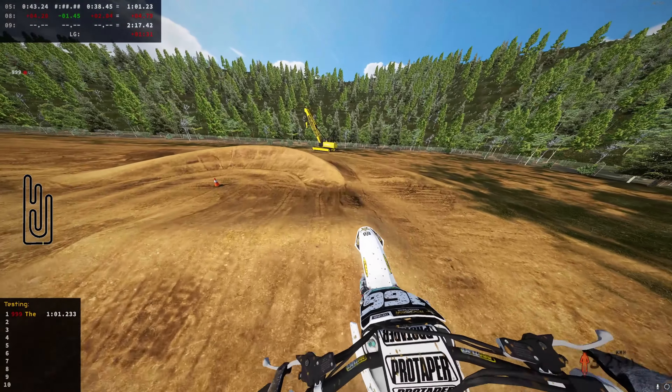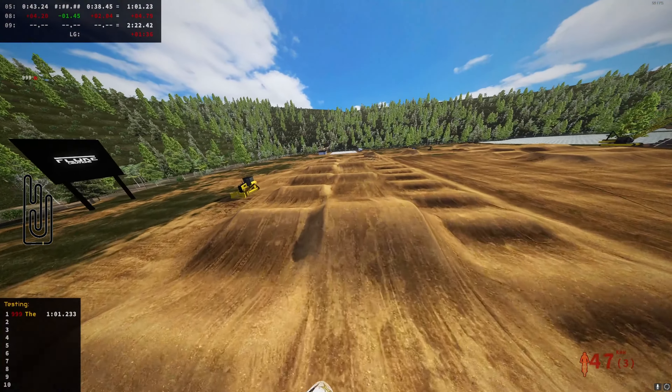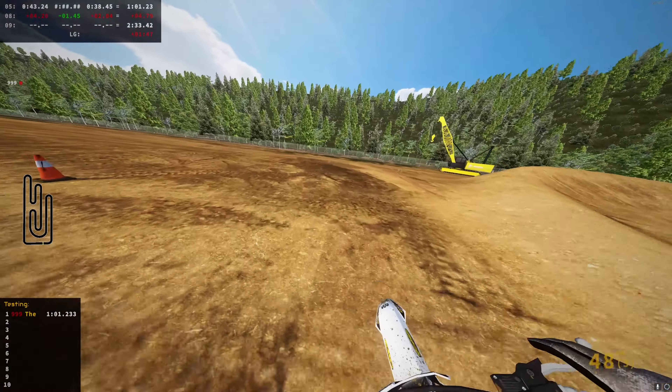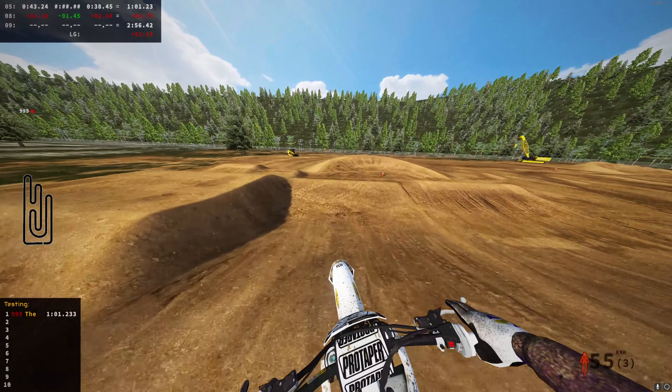Trying to figure out a fast line — I'm not quite sure what to do here. I need to remember there's a triple, I keep casing that. Then we have the whoop section, I need to hit this clean. That's not clean but I saved it better than last time. Alright — jump over, triple-triple-single, there you go.